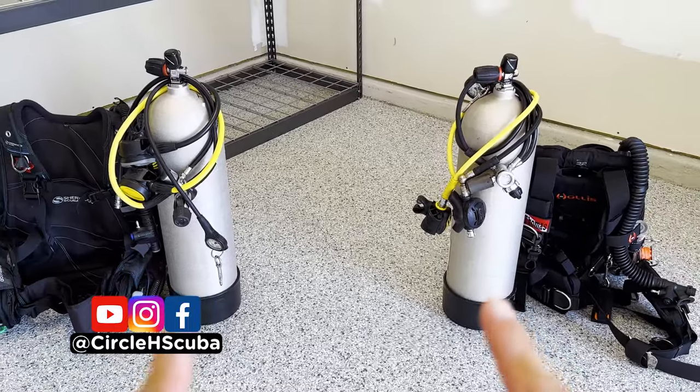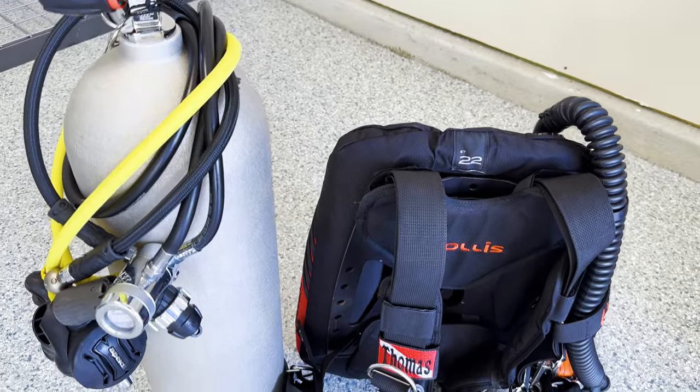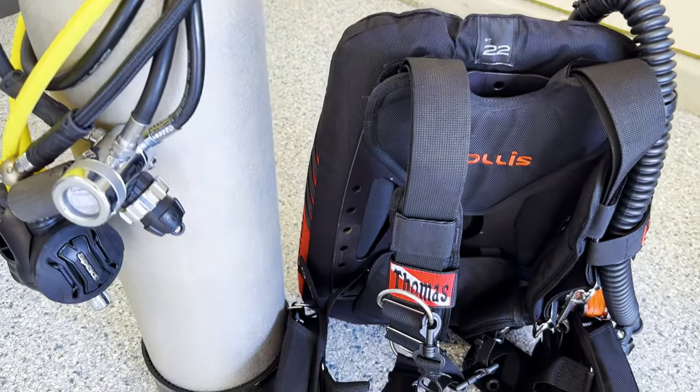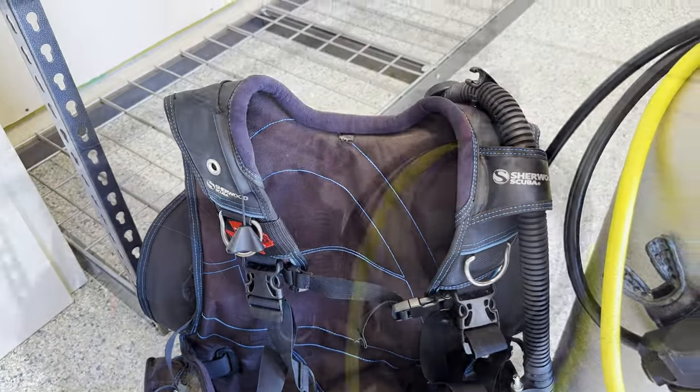Here we have two standard aluminum 80 cylinders — we call them that here in the US because they contain 80 cubic feet of gas, or 11 liters for the rest of the world. I also have a backplate and wing with a DIN regulator, as well as a more traditional jacket style BCD with a yoke regulator. I'll be demonstrating the setup for each of them, though they're pretty much the same, with some design differences I wanted to call out.